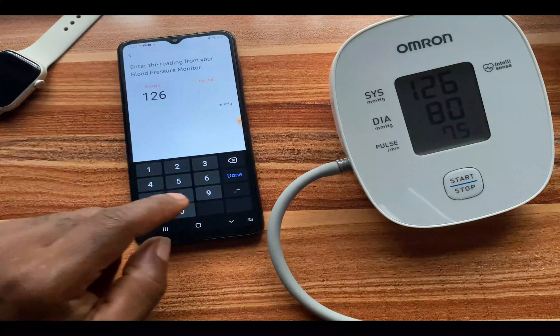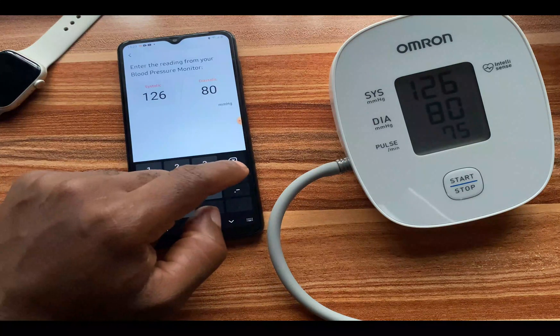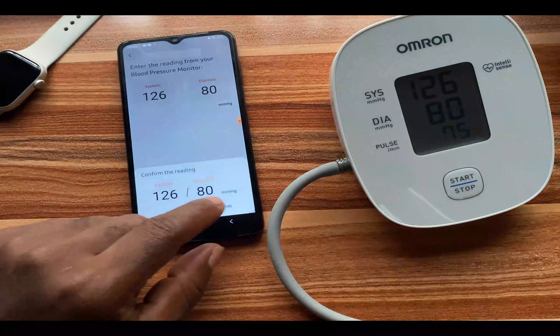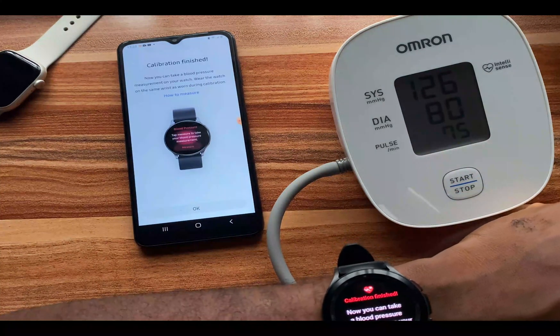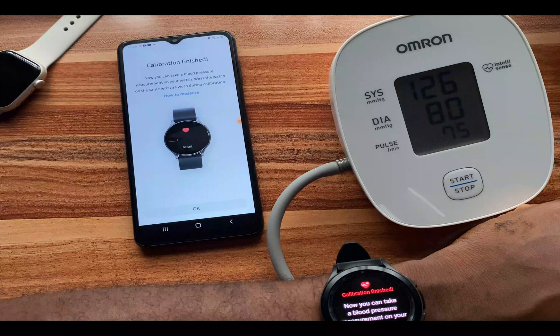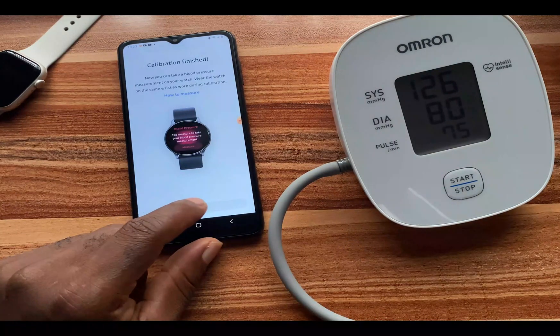The diastolic is 80. I tap 80 and tap 'Enter,' then confirm this last reading. It says 'Calibration finished — now you can take a blood pressure measurement on your watch.' It also says to wear the watch on the same wrist as worn during calibration. I tap 'OK' to finish.